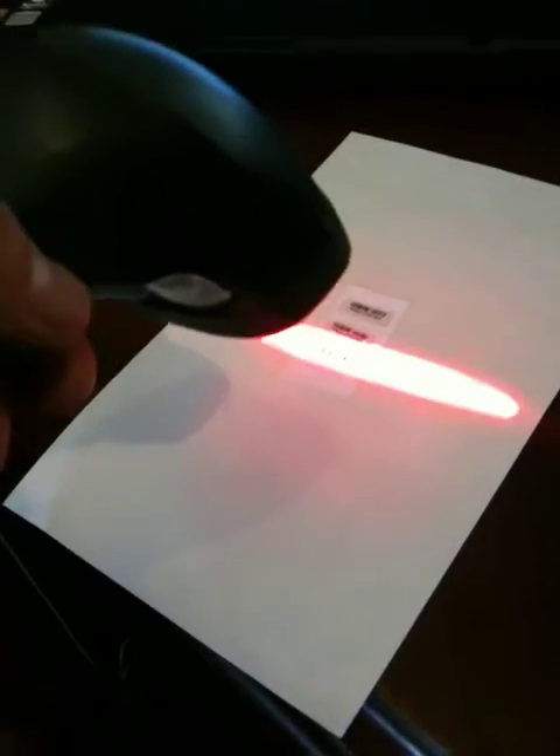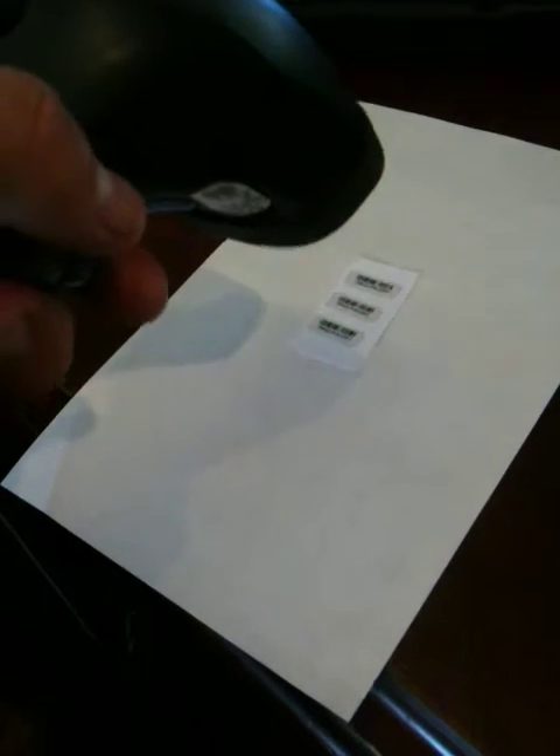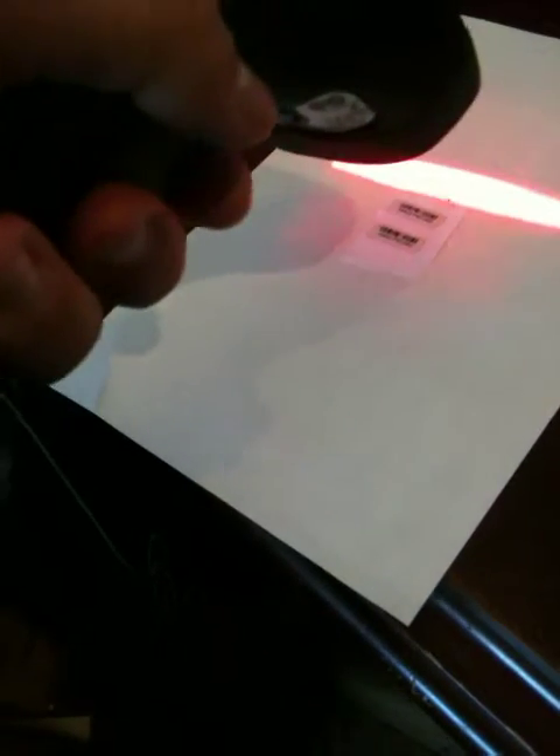I can go really close, I can go a little further away. So as you can see, that little green dot is an indication letting you know it's a good scan. I think it's a perfect indication for the operator to know.